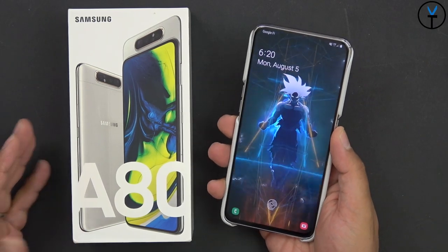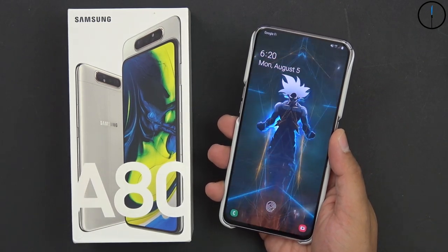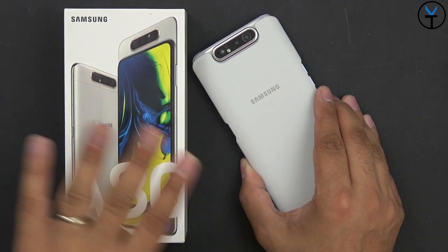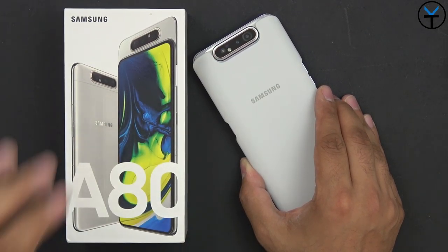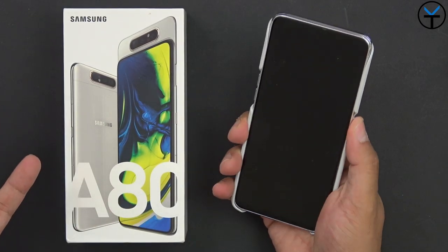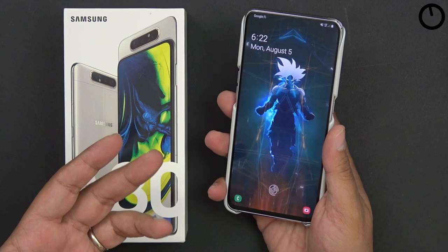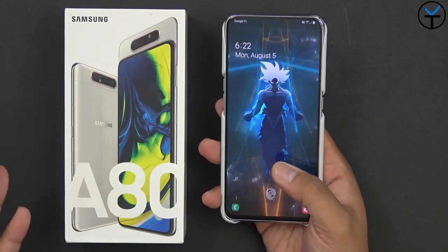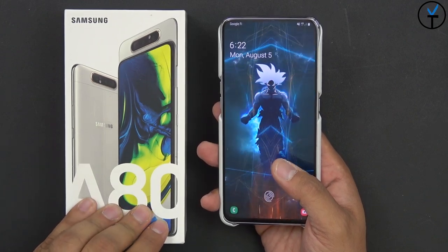Like and subscribe and make sure you hit that bell icon so you're always notified whenever we put out new videos on the channel. Now, about a couple of weeks ago I did the unboxing for you guys on this device and shared my initial impressions. Now that we've had it for about a couple of weeks, I want to share how my impressions have held up — am I still impressed, or have there been some issues, and what are they?